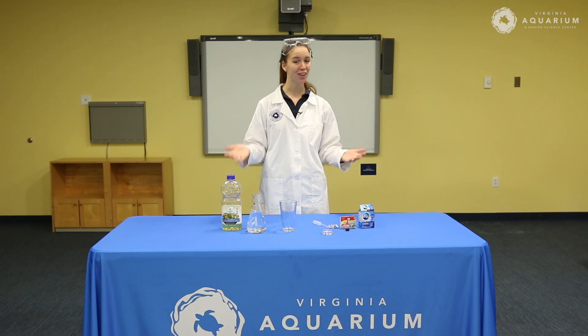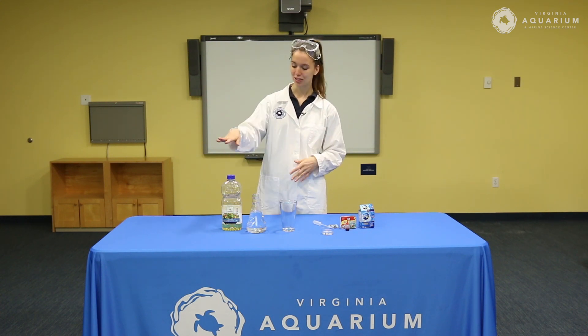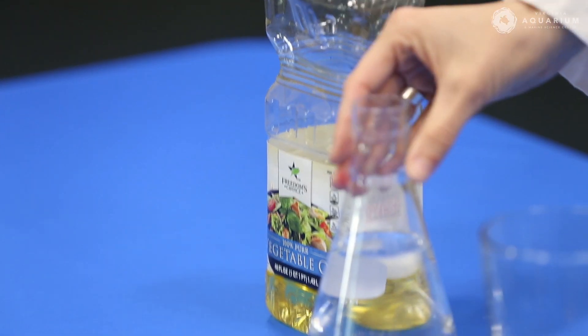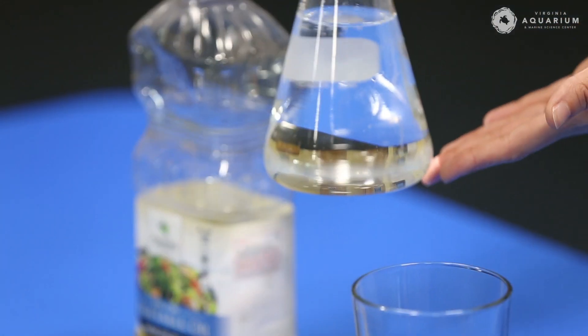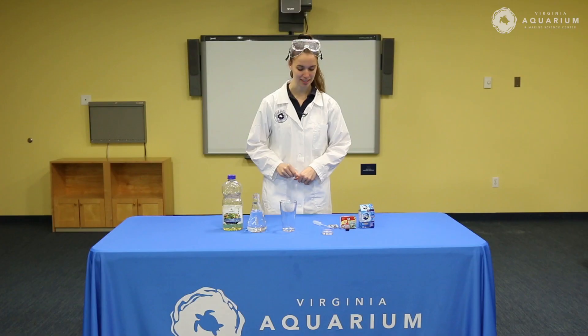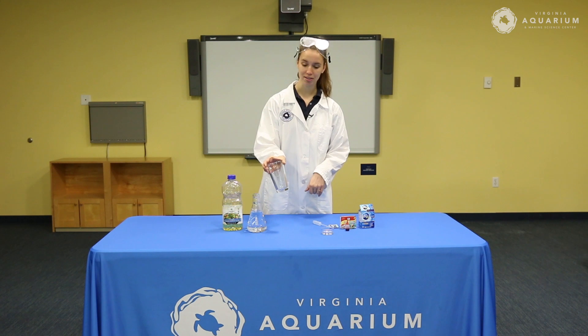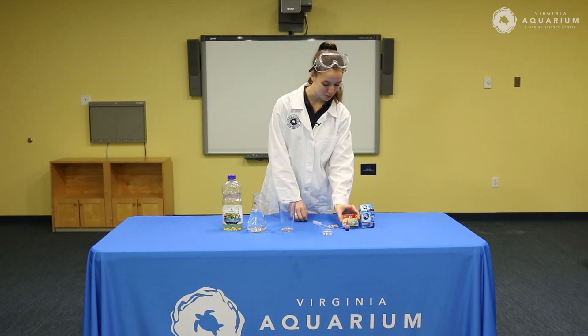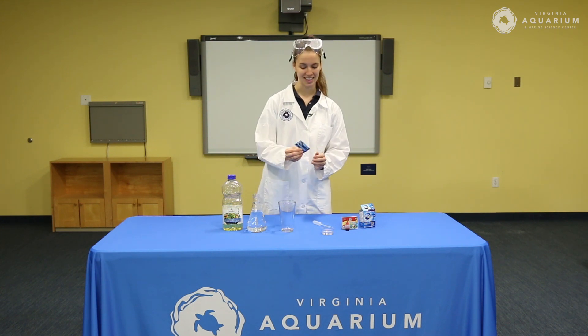The things you'll need are really simple ingredients. You'll need some oil — I'm using vegetable oil — you'll need some water, a fancy beaker is not required but if you have one it'll make you feel more like a scientist, you'll need a clear glass, some food coloring if you want, and some antacid.